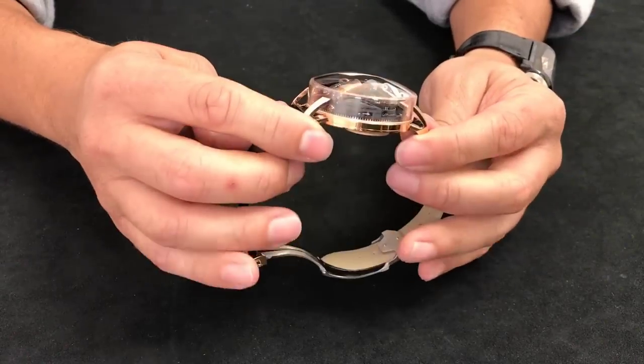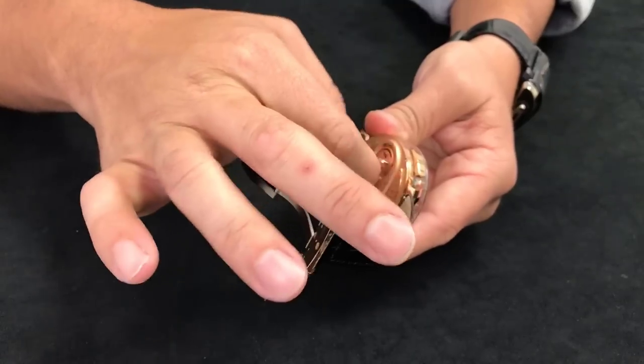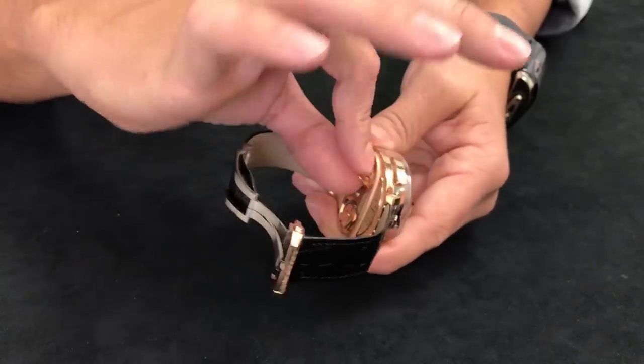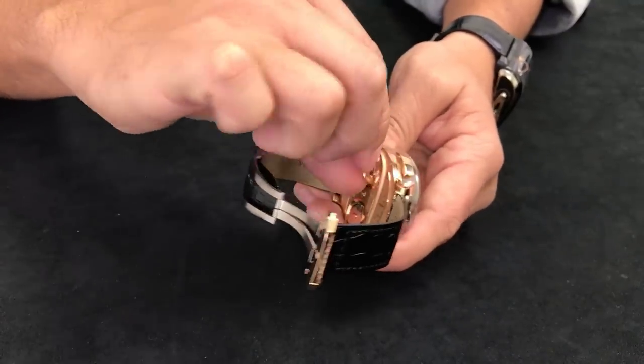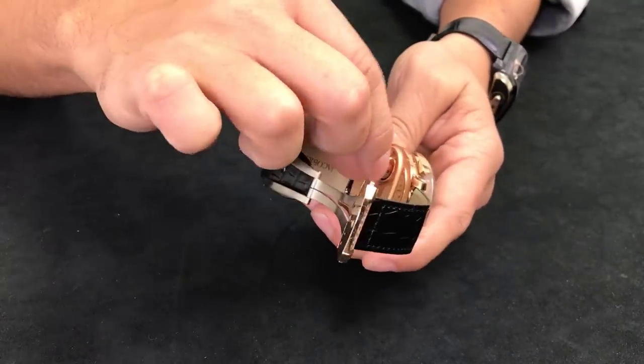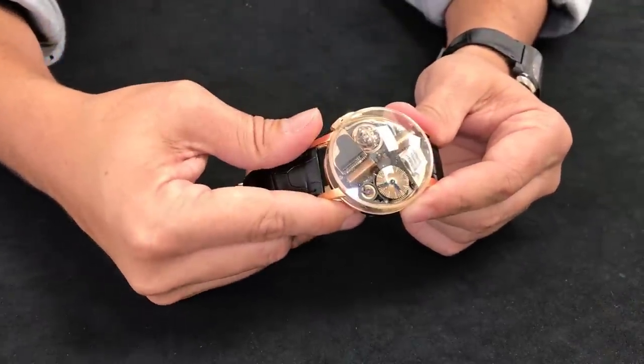The more I use this watch throughout the day, the more I realize this might actually be my favorite release from Jacob & Co at the moment. To show you how the Opera operates is very simple — in the back there's a tab to wind it up, very similar to a music box from a snow globe or a toy from when we were children. Wind it up, hit the actuator and it goes.